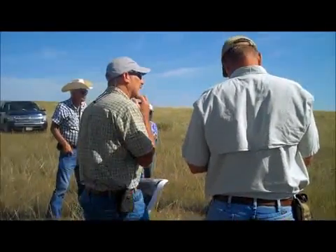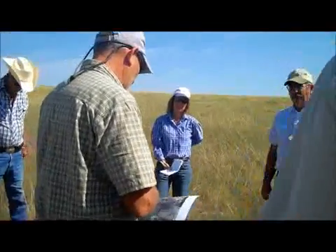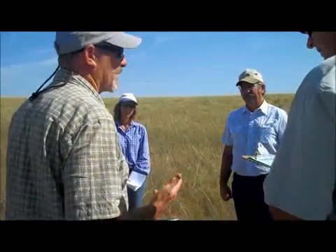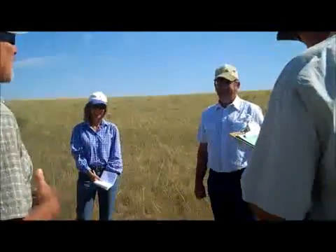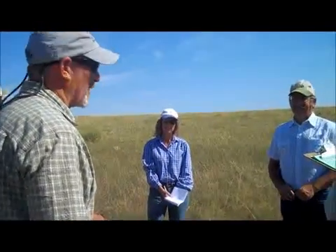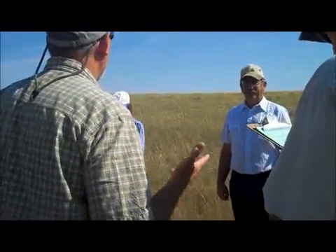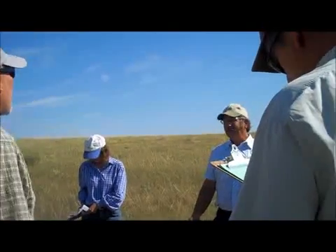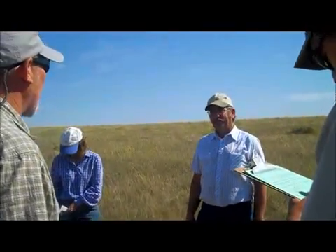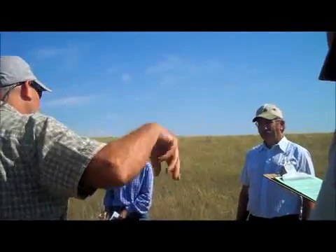So I take the square yards in an acre — which is 70 by 70, 4,840 square yards — divided by 225 square yards per animal day of feed. That's the box we just drew. So how many of those boxes are in an acre? It's approximately 21 and a half animal days per acre. So there were 21 of those size boxes in an acre.